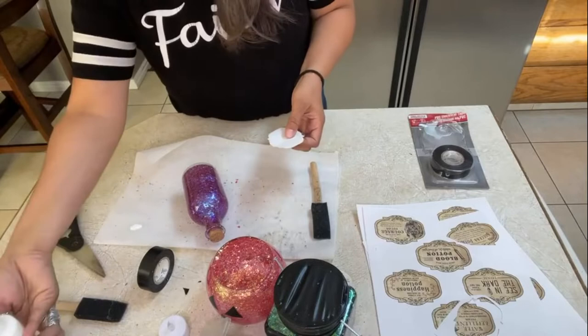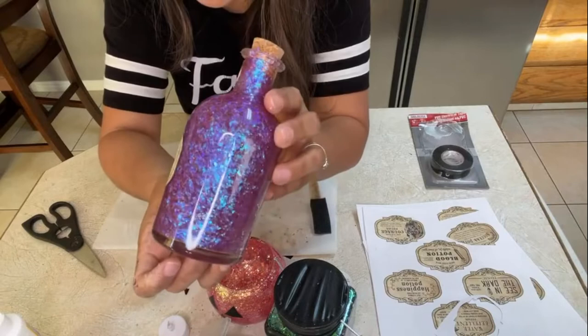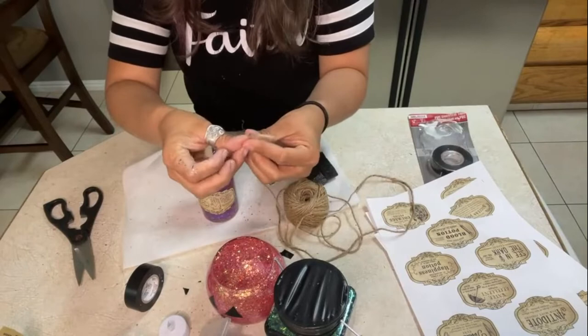So we're going to put some Mod Podge right there and add some to the back of the label. Look at this — super quick and easy! These bottles are also from the dollar store, so a lot of these items you can get at the dollar store and make these cute crafts.